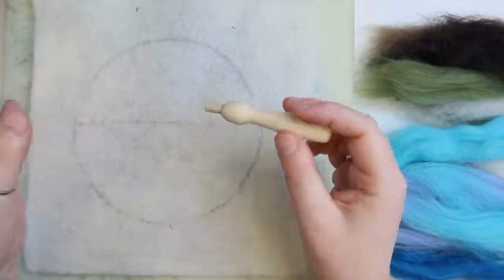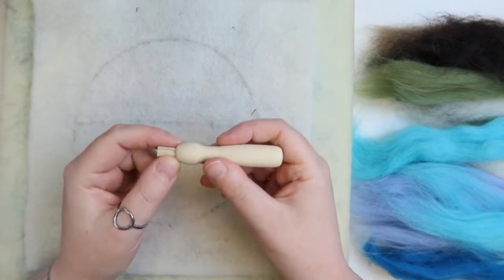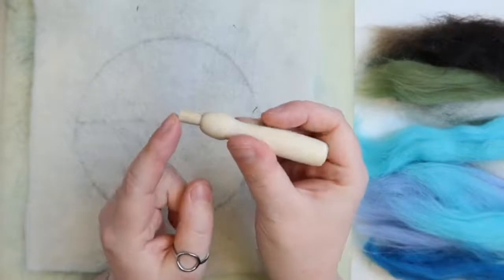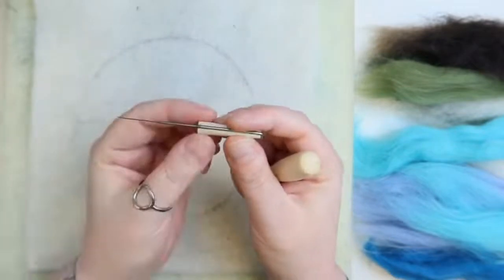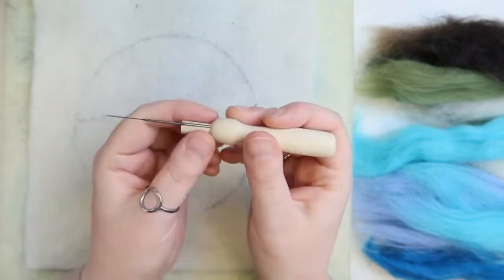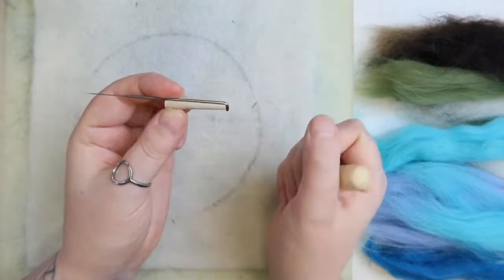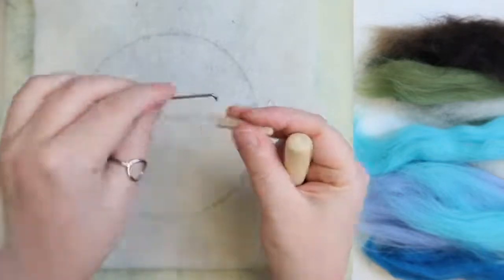To help us felt a little bit, I've also included a needle felting needle holder. The way we do it is there's a little peg on that side. You just pull out that peg, pop your needle in the groove with the hook over the narrow end, and then pop the narrow end back in. So grab the needle, put it in the groove with the hook over the narrow end, and then pop it back in.